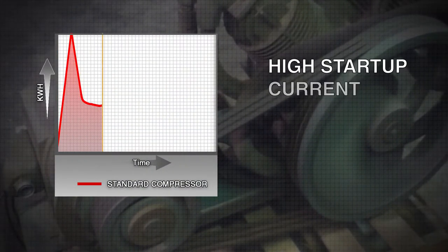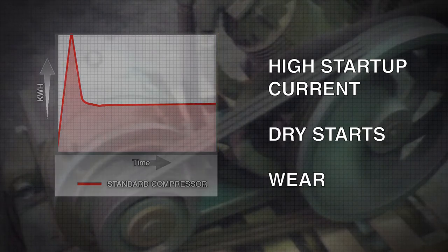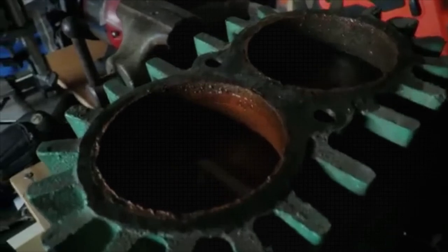Using a naturally closed unloader valve during startup results in high startup current, dry starts, and wear that further diminishes the system efficiency over time. This also creates a supercharge and moisturized air, causing condensate water to become trapped in the compressor pump crankcase, reducing the life of the lubricants.